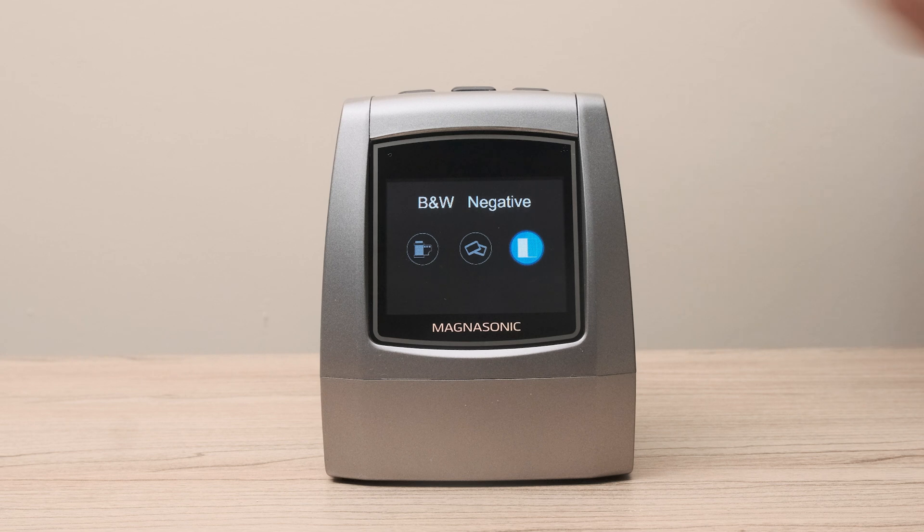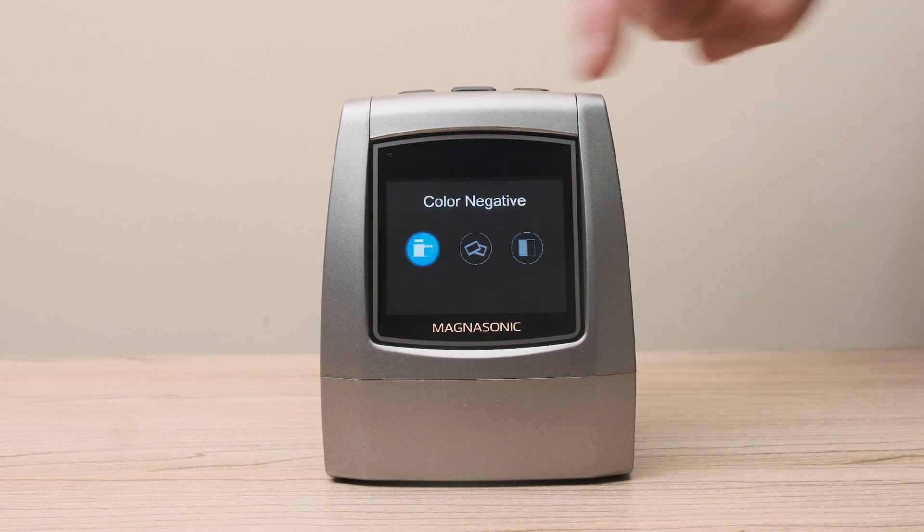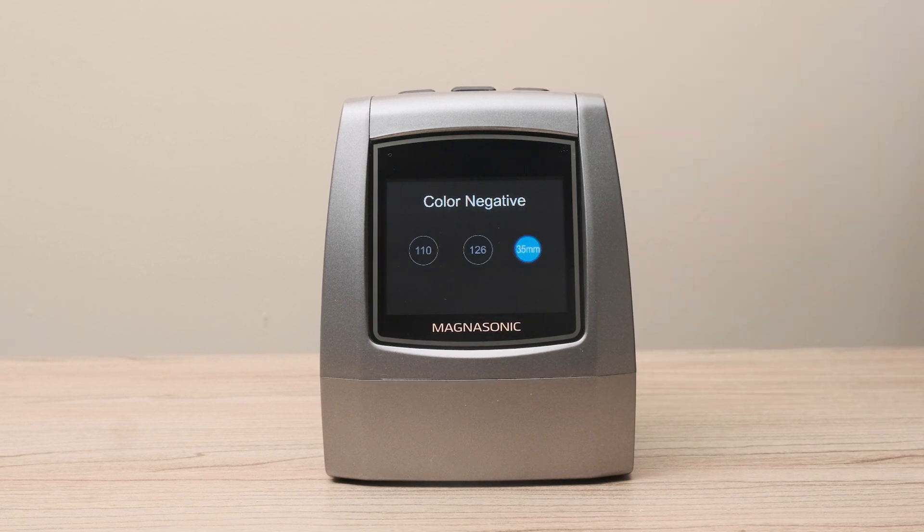In this case, we're scanning a roll of 35mm color film, so we're going to select color negative 35mm.